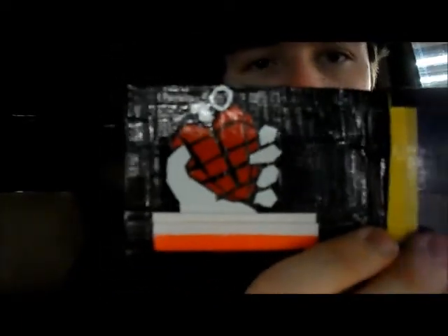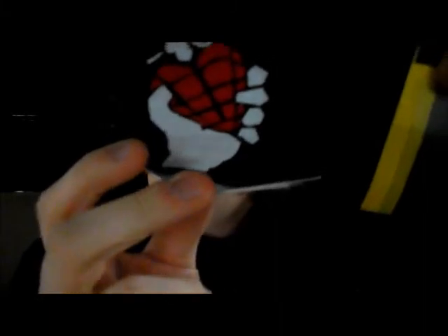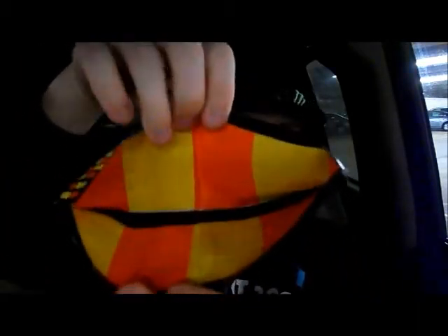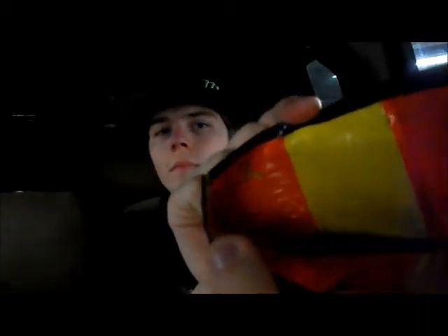That's the American Idiot album cover — the hand grenade in the shape of a heart with a hand holding it. A really cool thing I did is I actually continued the logo all the way down into the pocket, so it's a finished logo. I did the whole thing black and then highlights of yellow, orange, and white because of the bricks from the 21st Century album cover. On the inside pocket I did orange and yellow the same as the brick — yellow, orange, yellow, orange — and you can see my logo there done in gold.